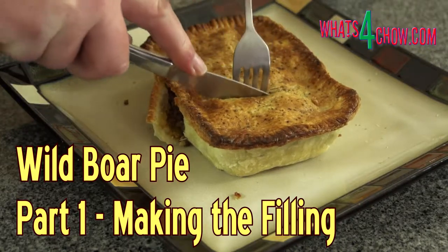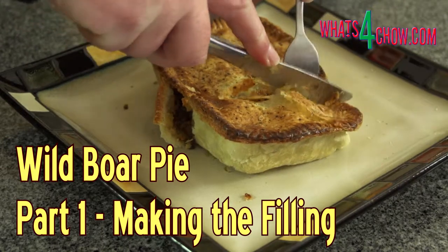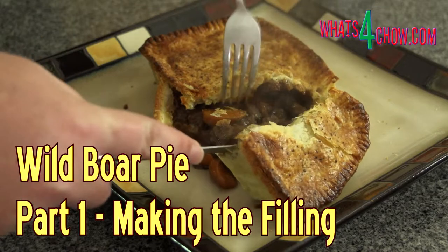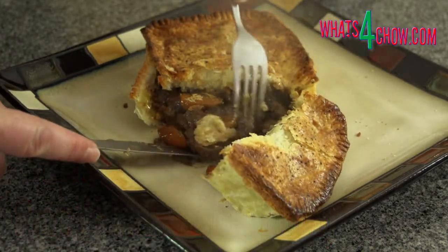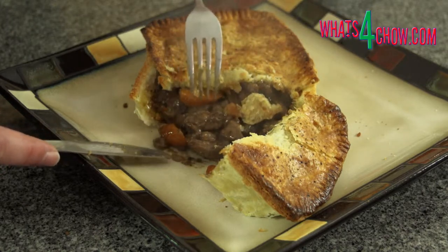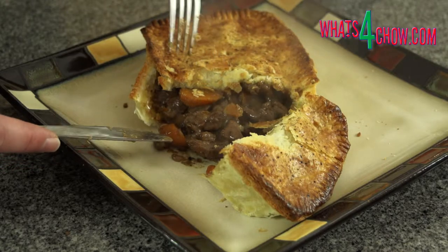Hi and welcome to episode number 308 with whatsforchow.com. Today we're cooking up a rich filling for a delicious and tender wild boar pie. I'm using the shoulder meat which starts off really tough, but after marinating and a good slow simmer in red wine, it turns out absolutely tender and tasty.